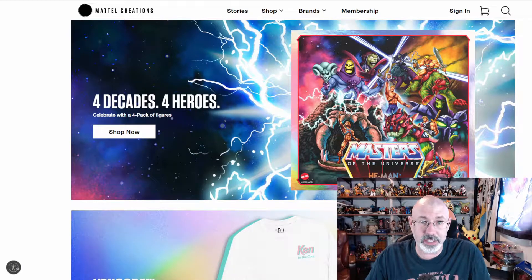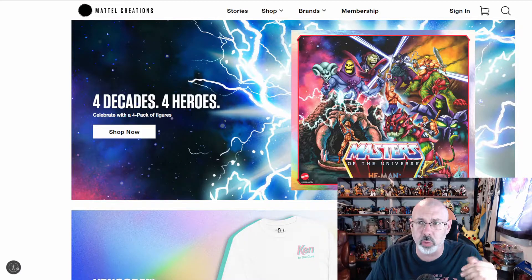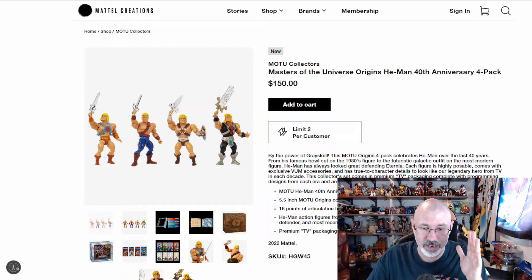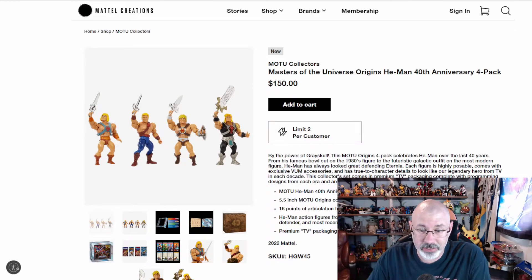This is the site where they do a lot of made-to-orders and also a lot of exclusives and whatnot. So I'm going to click 'shop now' because I need you to see this. $150. Let's look at this first because I want to discuss some stuff that's cool and some stuff that's not so good.